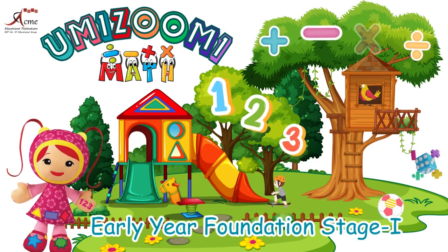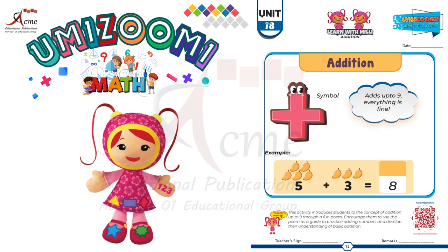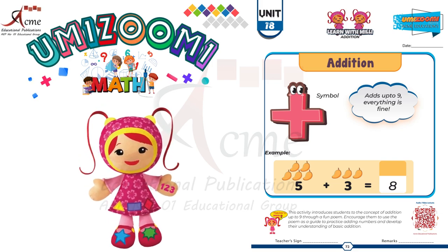Today, we have an exciting exercise of learning maths. Hello, kids. Today, we are having our new topic: Addition.